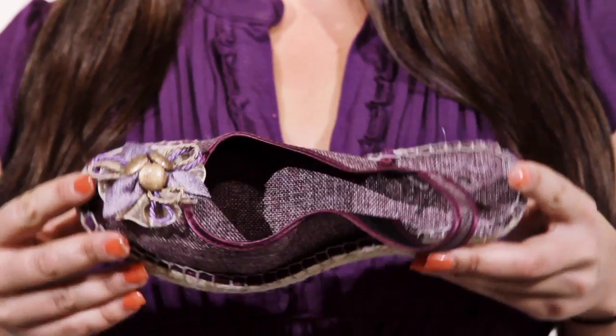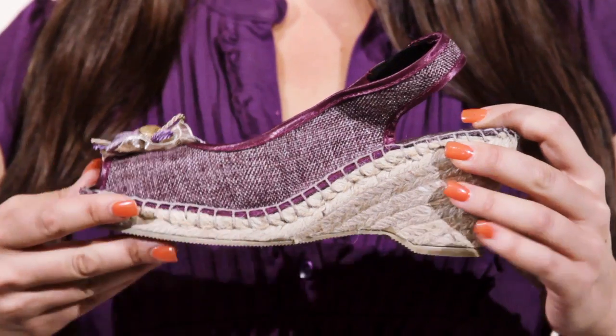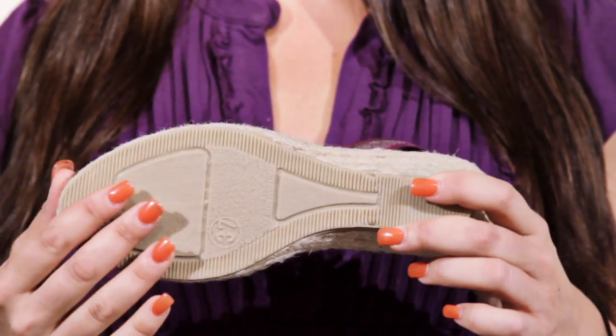Rope covers the outsole, while a padded leather sock liner with whip stitching adds extra comfort and detail. A two and a half inch heel gives a slight boost in height, while a textured rubber sole keeps you balanced. For style this spring and summer, choose the Organza by Azora.